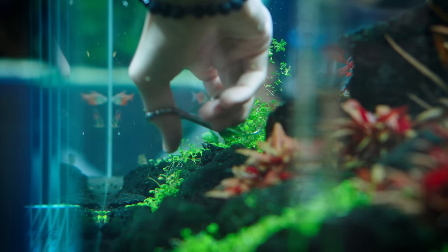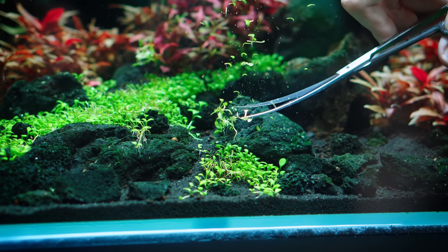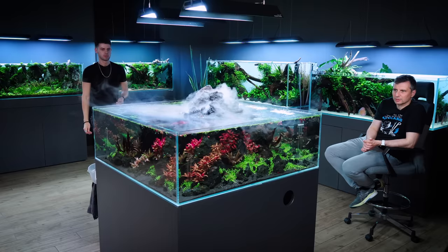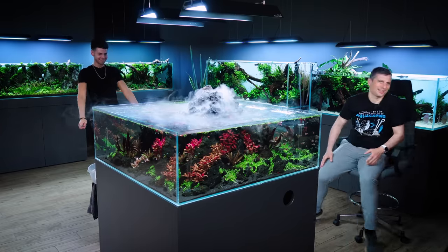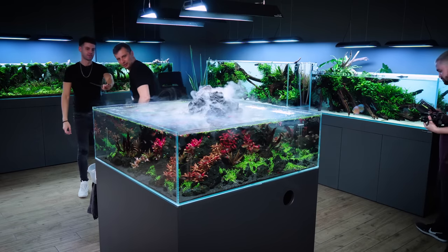I can see some loose Glossostigma leaves here and there, but I will forgive you. This tank actually needed David's finesse - his eye towards details. I'm also very happy with the end result. It's really cool. Can you check it from this angle? No, of course I can't. From this angle it looks really nice.